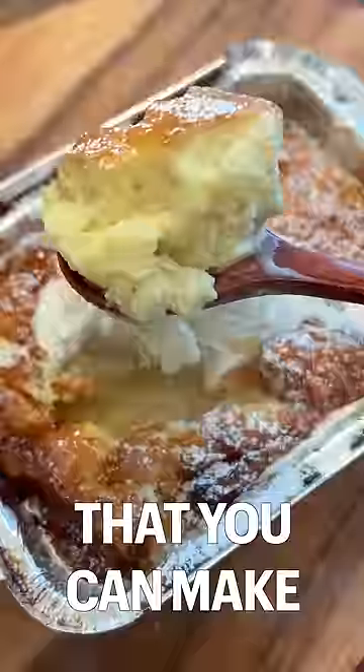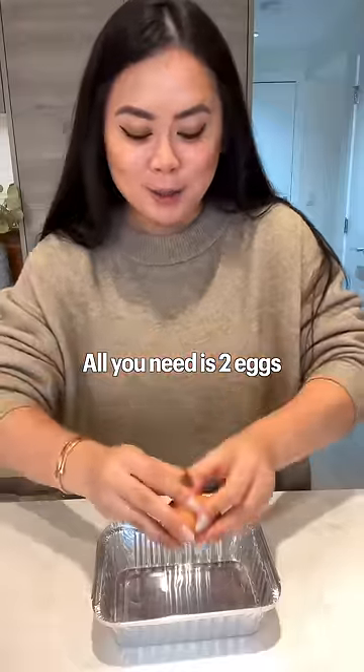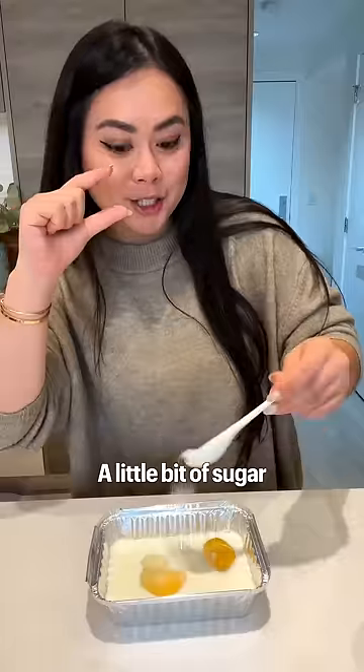This is the easiest dessert that you can make in 20 minutes. All you need is two eggs, some milk, a little bit of sugar — mix together.